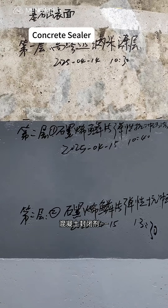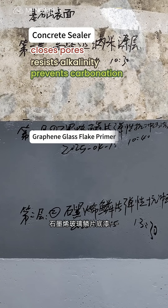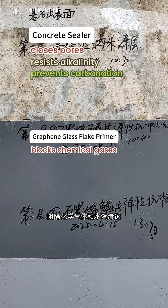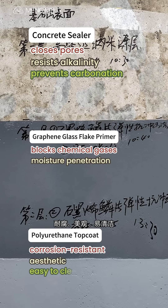Concrete sealer: closes pores, resists alkalinity, and prevents carbonation. Graphene glass flake primer: blocks chemical gases and moisture penetration. Polyurethane top coat: corrosion-resistant, aesthetic, and easy to clean.